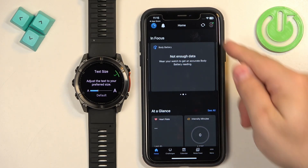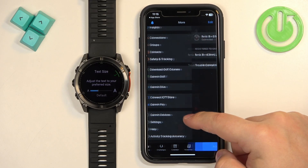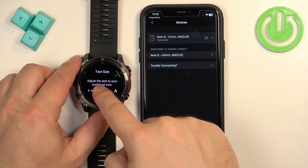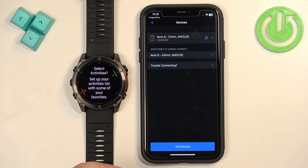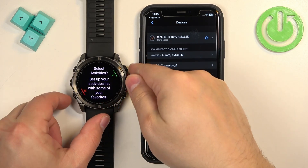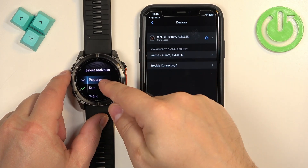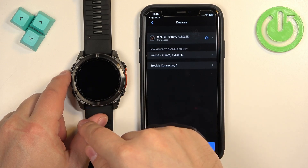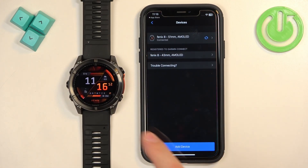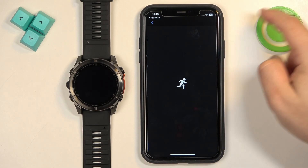Once connected to Wi-Fi, tap Next and Finish. You should now see the home page of the app. In the top right corner you'll see your watch icon, or under More > Garmin Devices you'll see your watch listed. On the watch itself, you can adjust font size and press Start to select favorite activities for quick access. Once done, you'll see the watch face, meaning the devices are paired. That's how you pair this watch through the setup process.